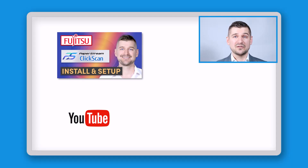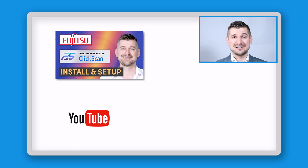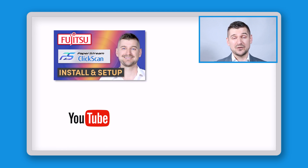For most people, the easiest way to use the scanner with a PC or Mac is to download and install the PaperStream ClickScan software. In my experience, the software works very well, and I made a video which shows you how to download it, set it up, and use it. For most people, this will be the easiest software to use to get up and running in the fewest steps possible.